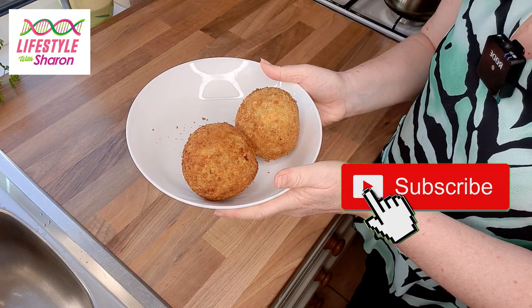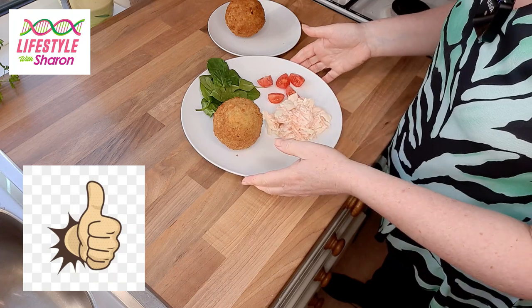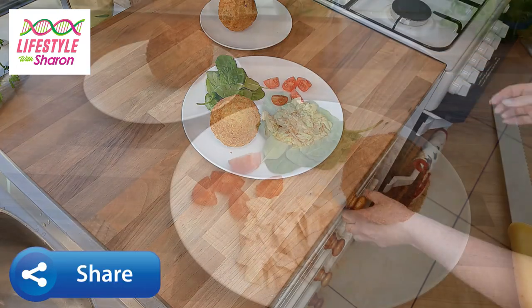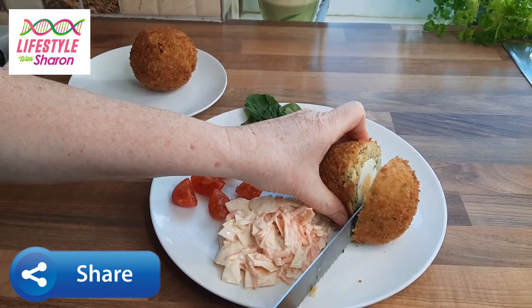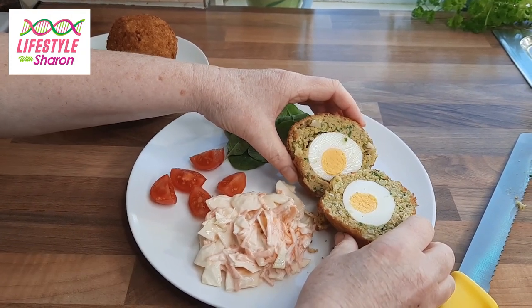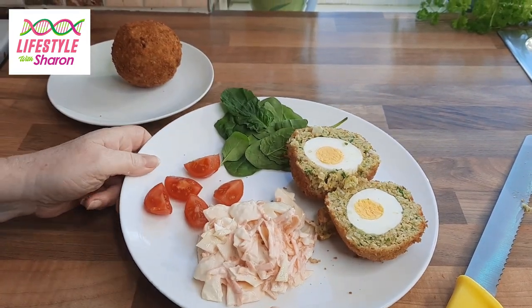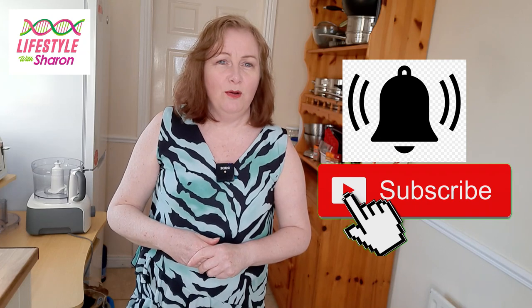This is what they look like as you take them out. We're going to serve them with some nice homemade coleslaw — I'll put the link below on how to make that — and some spinach and tomatoes. Now I'm going to cut into this and show you how it looks inside. Now how is that? That is perfect! I hope you enjoy making and eating your scotch egg. Thank you for watching today's video with Lifestyle with Sharon on how to make vegetarian scotch eggs.